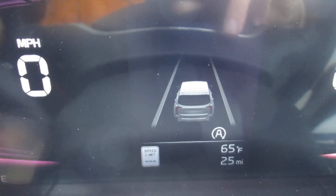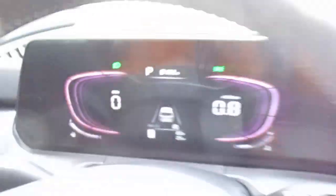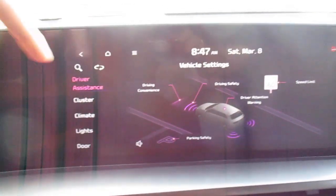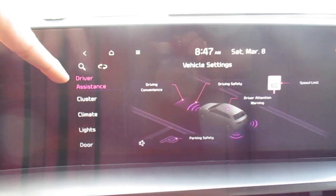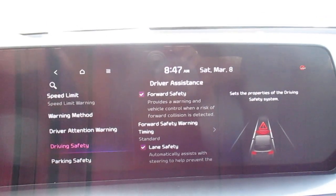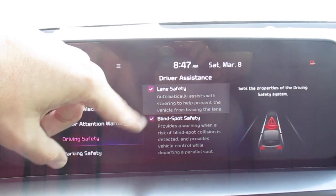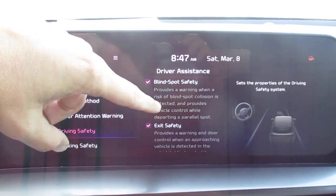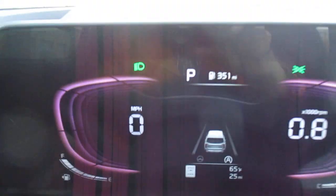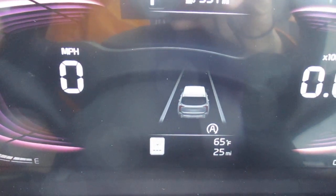I'm going to turn it back on and show you how to deactivate it through your radio head unit. You're going to search for Driving Assistance, then go over to Driver Safety, and then search for Lane Safety. You have a couple of other options there, but that turns it off — and there it is, off again, and lane keep assist is now off.